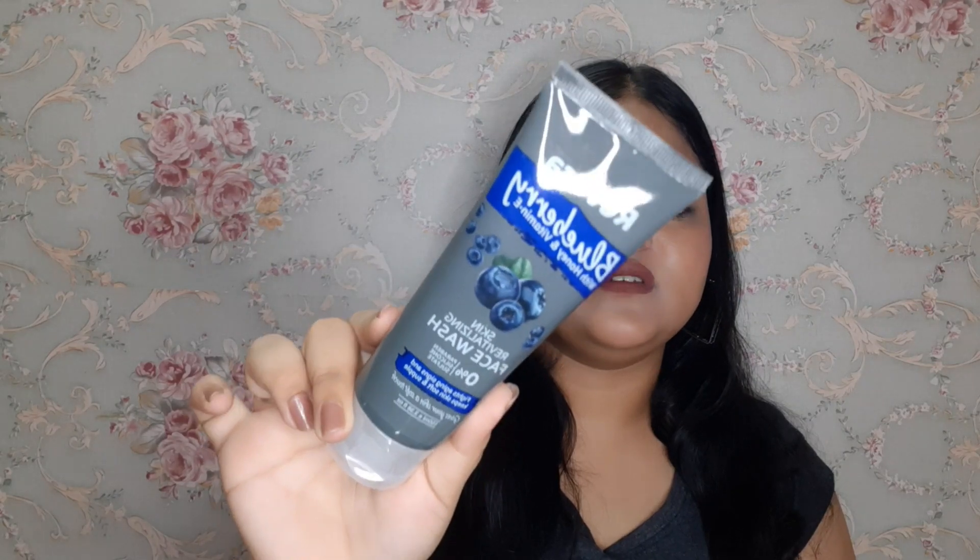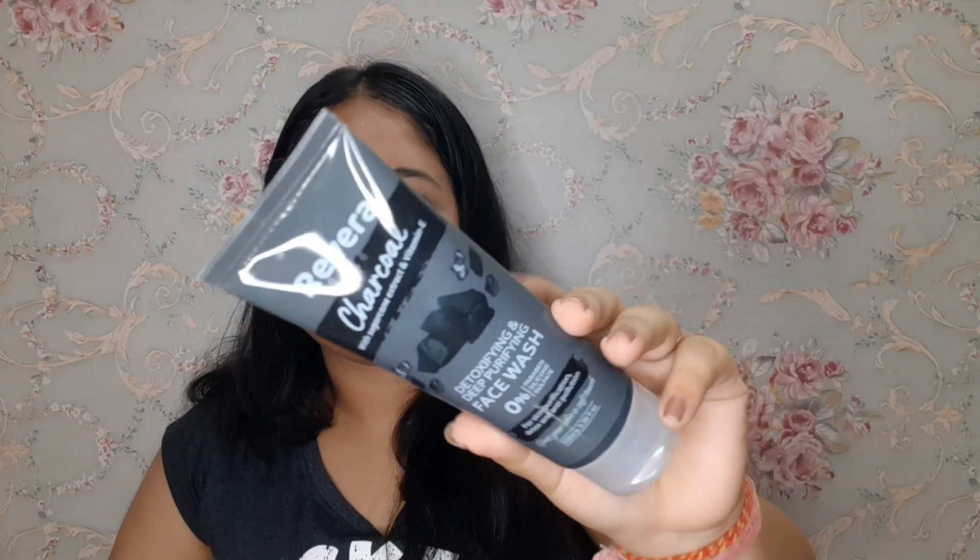This is the Rivera blueberry face wash with vitamin E and honey, which can revitalize your skin and make it soft and supple. You can see the consistency is gel type. This is the Rivera charcoal face wash with sugar and vitamin E, for skin purification, detox, and anti-pollution. The price is 160 rupees, quantity is 100ml, and shelf life is 3 years.